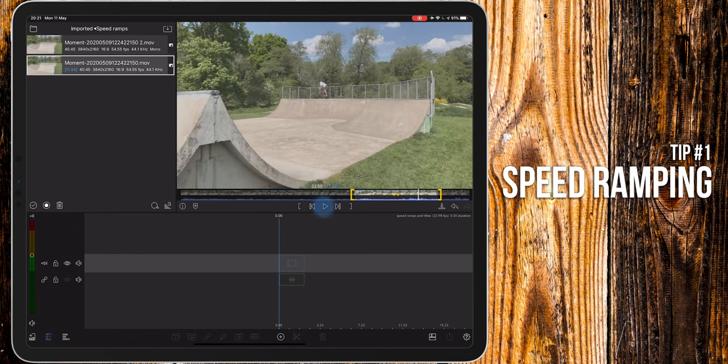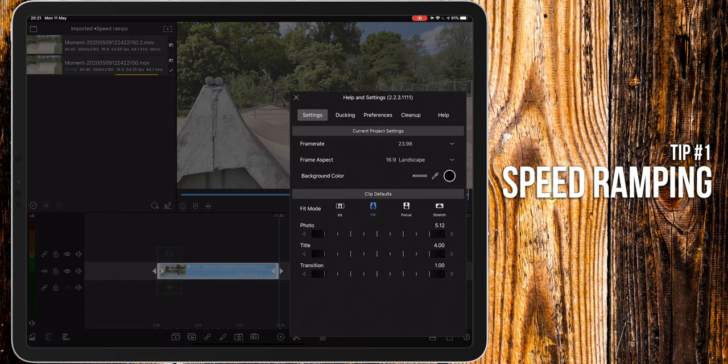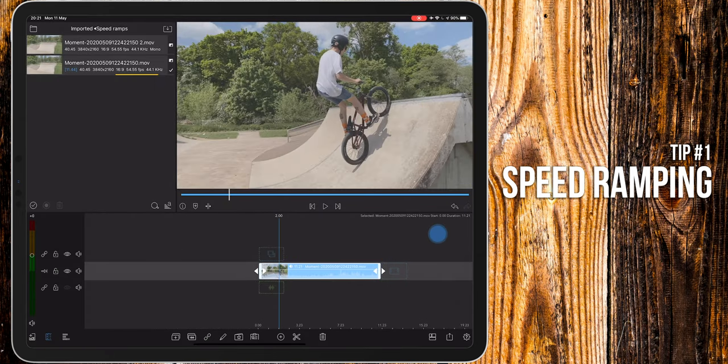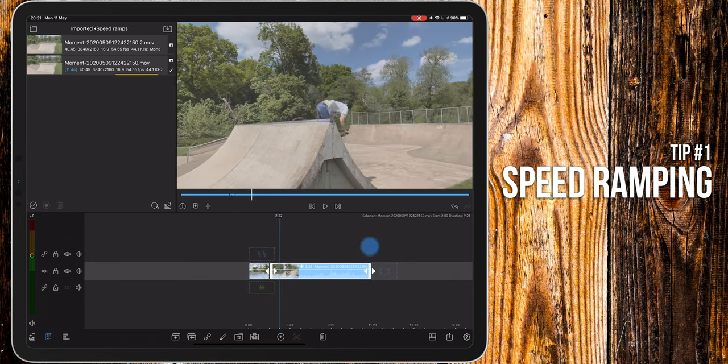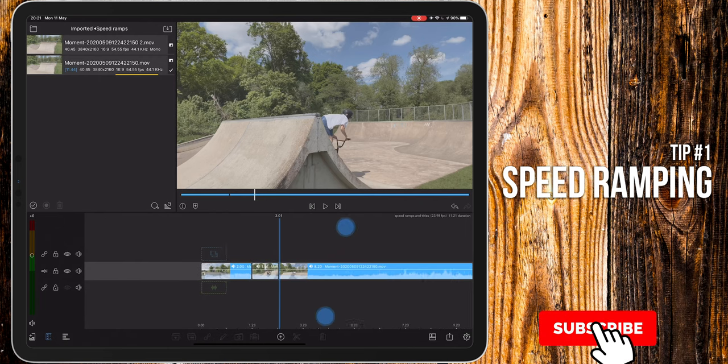First, I'm going to add my clip to my timeline. My timeline setting is 23.98 frames per second and the clip I'm using is 60 frames per second. I want the clip to slow down while he's in the air, so I'm going to make a cut just before he takes off and then move along and place another cut when he lands. Now I'll set the clip speed to 45%.